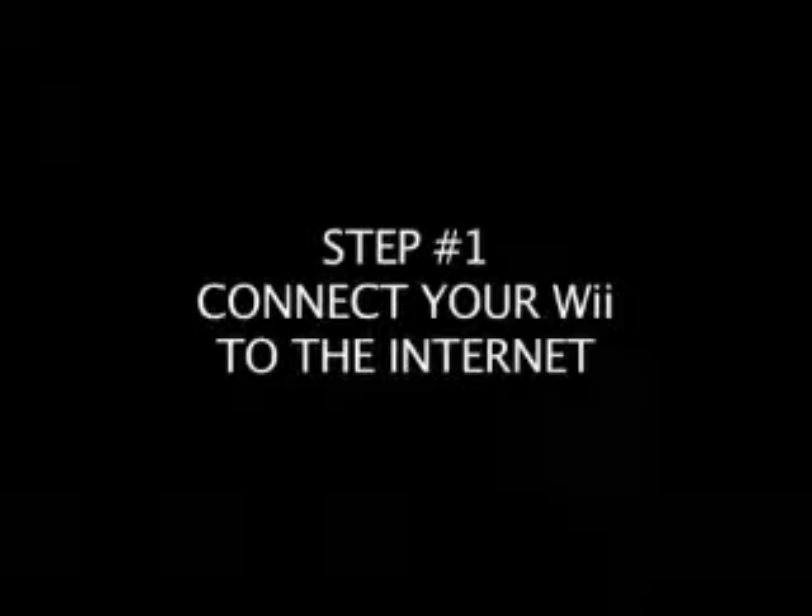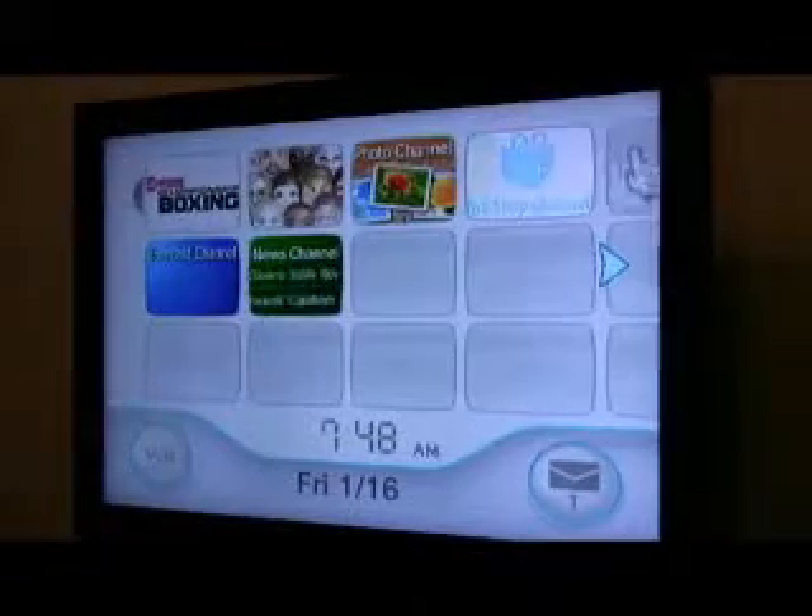Do you want to know how to set it up? Sure you do. It's only three simple steps. Step number one: make sure your Wii is connected to the internet. If you think you can get YouTube without an internet connection, well, you are a dumb dumb — there, I said it. Sorry.